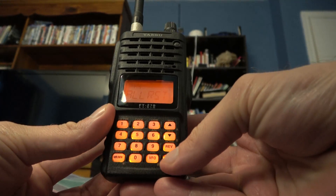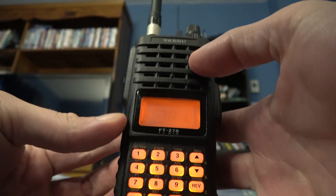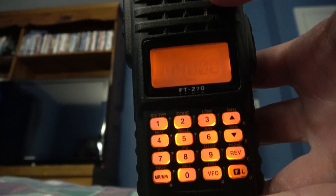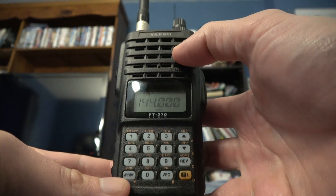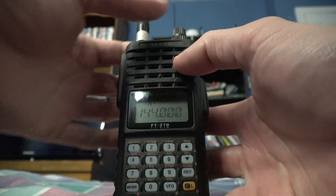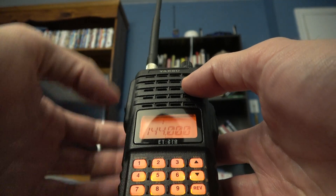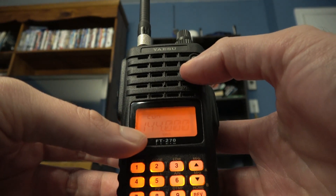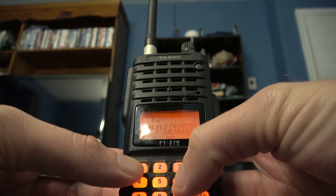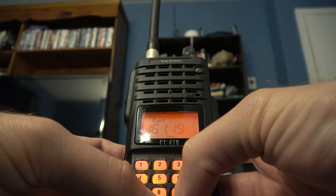Hit Function L. Hit MRMW, then MRMW again, then MRMW again. Then enter the frequency: 6, 1, 1, 9, 0.